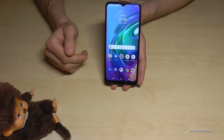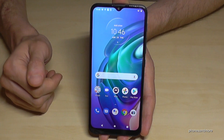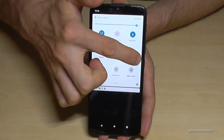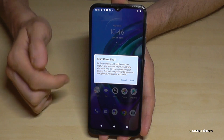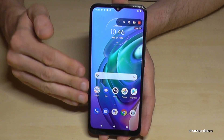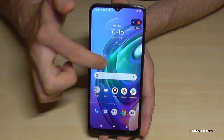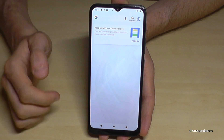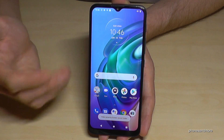You can also make screen recordings — a video of your actions on screen. To do that, scroll down the notification shade twice and on the second page you'll find a Screen Recorder. Tap it, confirm with Start, and it will record your actions. When you're ready, tap the stop symbol.